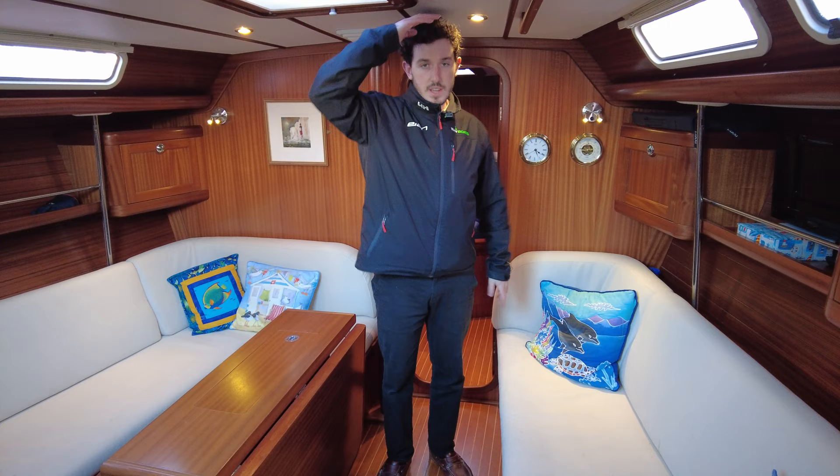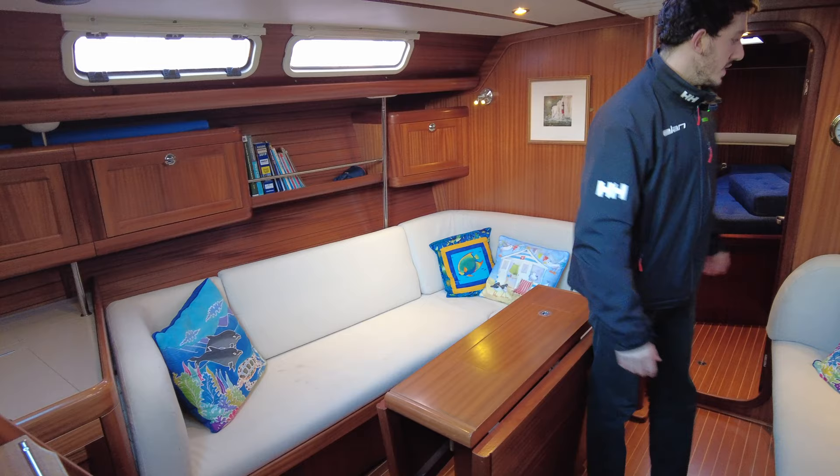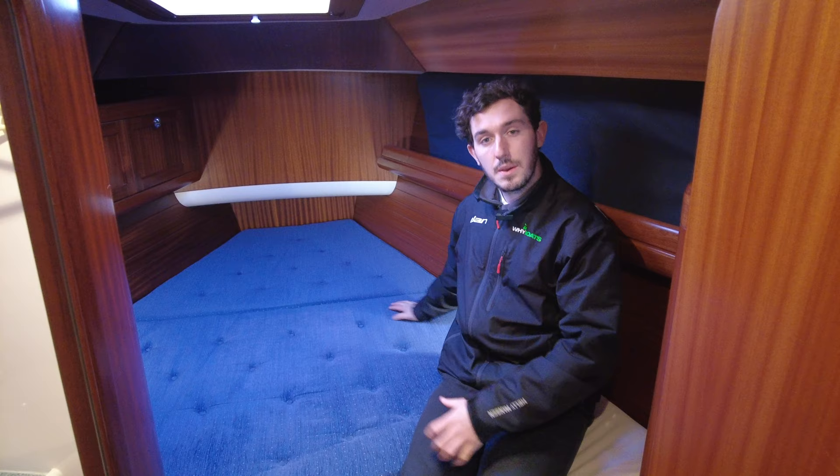Here we are in the saloon. The headroom is very good — I'm six foot and have a little bit of a gap there, and that's the same throughout the boat, a little bit lower in the galley just because of the cockpit seating. On the starboard side we have a linear seat with cupboard storage, and on the port side an L-shaped seat with storage on both sides and a shelf. The table here is a drop leaf, offset to one side to make the walk-through to the forward cabin nice and easy.